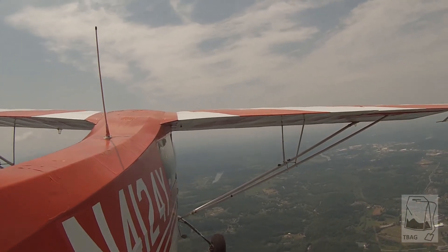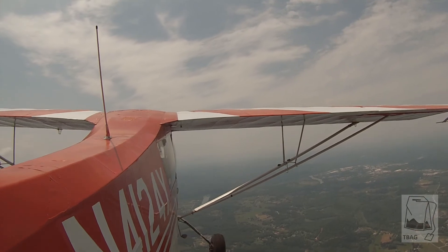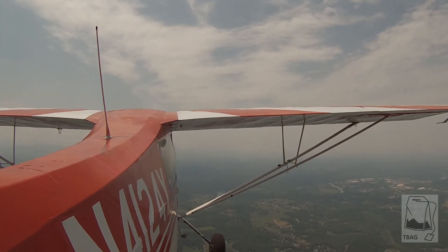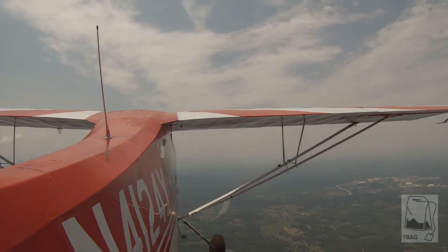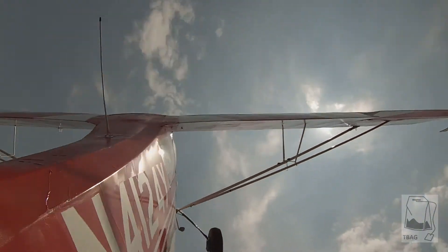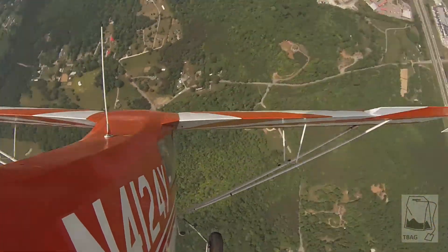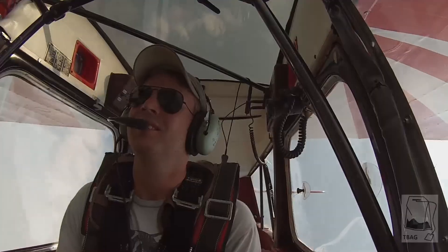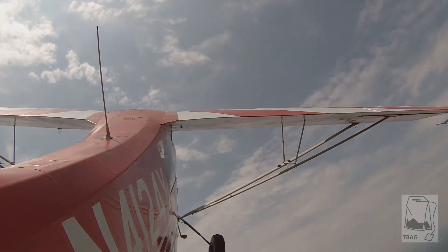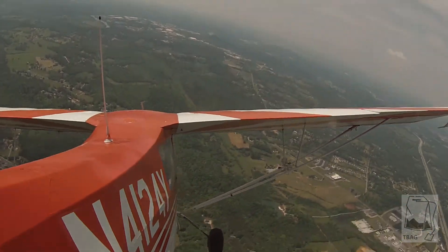Now let's slow down. This spin — we're going to put it in a left turn, a left nose-high turn. Then you're going to pull the stick straight back and hit right rudder. You're not trimmed out — trim it up, need some nose-up trim. All right, get your nose coming up, come left. Stick straight back, right rudder.